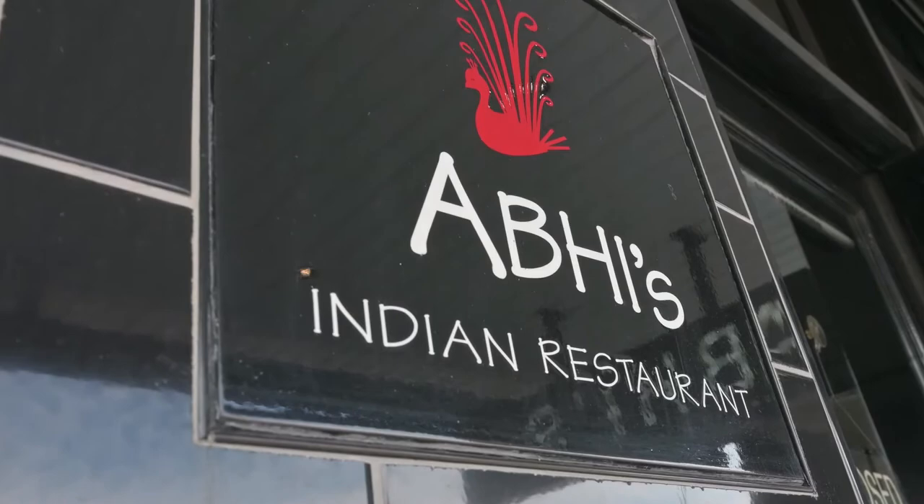Namaste. I am Kumar Mahadevan, chef from Sydney, Abhi's Indian restaurant. I wish all our Indian citizens and countrymen a happy Independence Day. I thank the Indian Council General of Sydney for giving me an opportunity to showcase some of our Indian food.